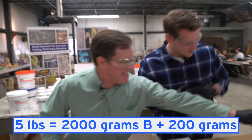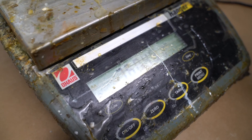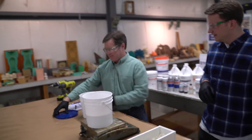So we're doing 2,200 grams total. We're going to go up to 2,000 grams of part B. Usually not that lucky — that was good.